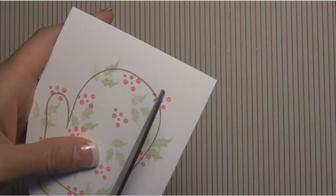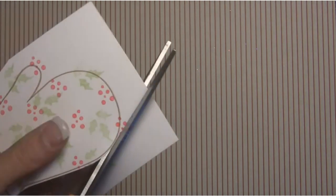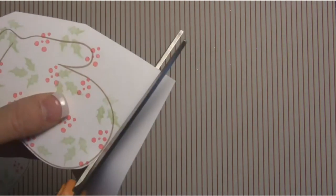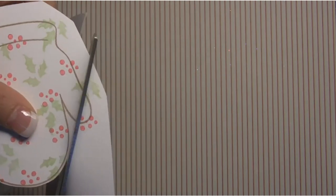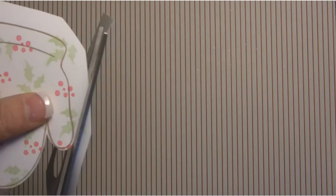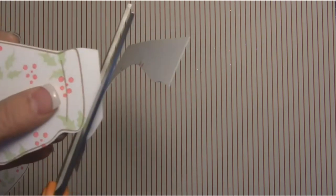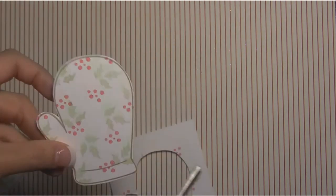There are our mittens, and I'm just going to cut out this second one. You can use little scissors — I'm just using some big ones and you don't have to make it perfect, just going up close to the line. As I said, you can change out the stamps — if you have a lot of smaller stamps you can use them on these and change the colors to whatever suits your personal style.